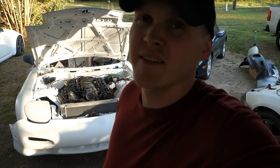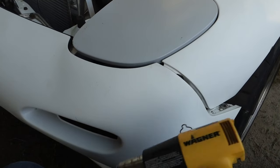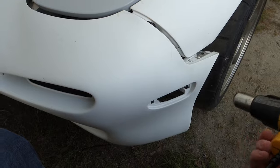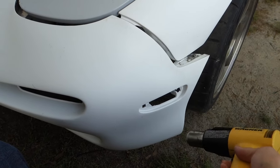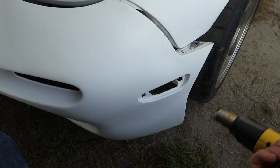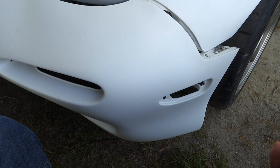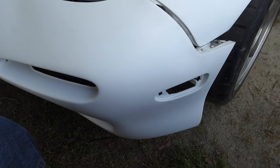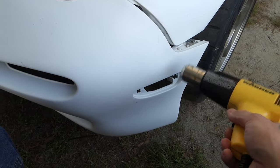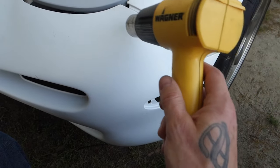We got the heat gun. I'm just going to heat it in this general area right through here and try to work it in and see if it'll actually straighten back up. It was worse than this — like I said it's been sitting overnight and all day while I was at work — but hopefully this will get it at least lining up halfway decent. I don't want to stay in one spot too long because it'll definitely melt your bumper.